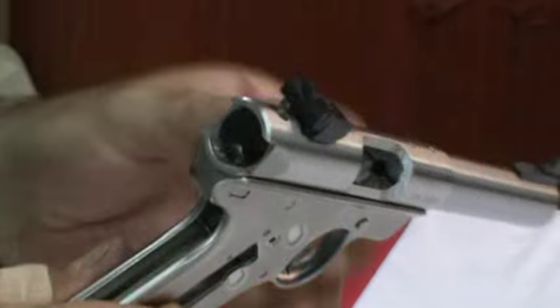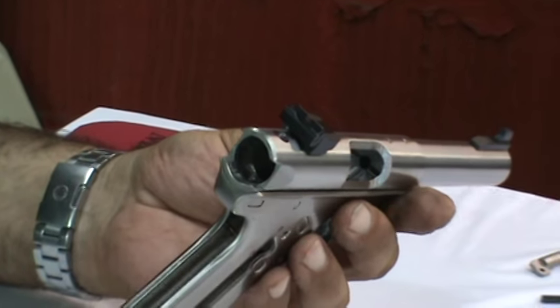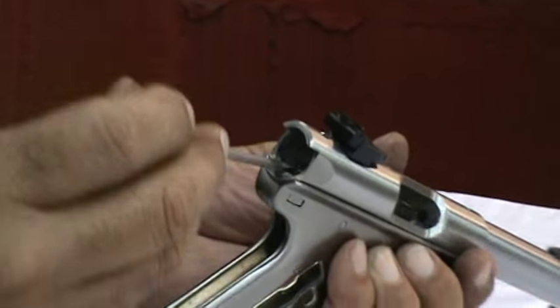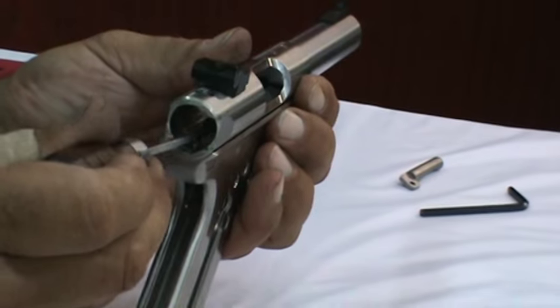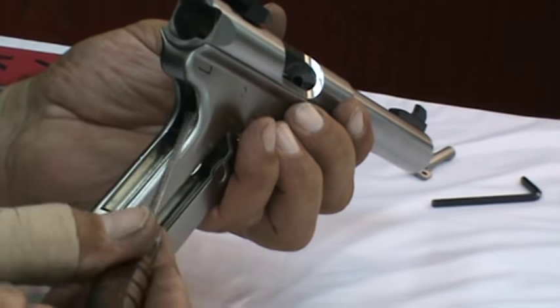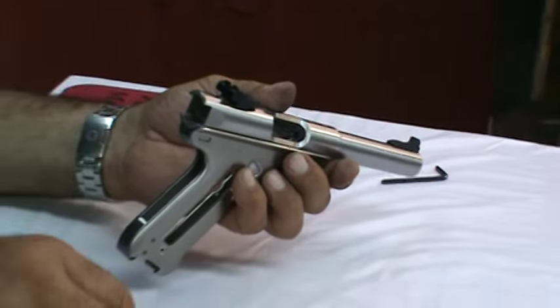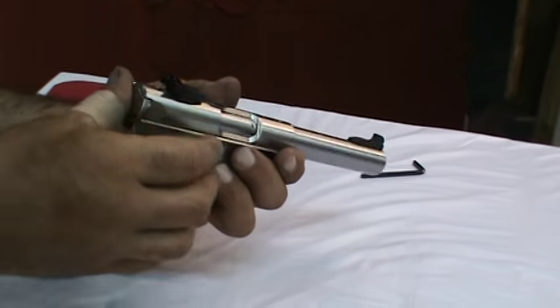We can put the bolt back into the receiver. Our hammer is in a cocked position - it can't be that way. This is the Ruger dance. What must happen to reassemble the gun is the hammer must be lying flat in a forward position. The strut that dangles from the hammer will lie down parallel to the grip frame, and at that point the bolt will slide right back into the receiver.